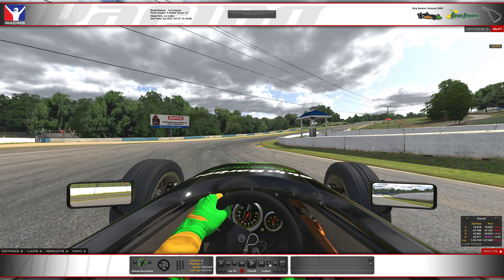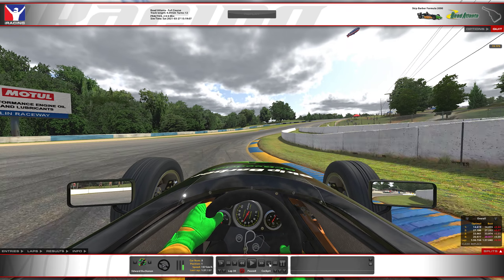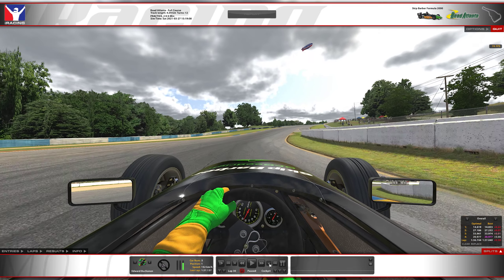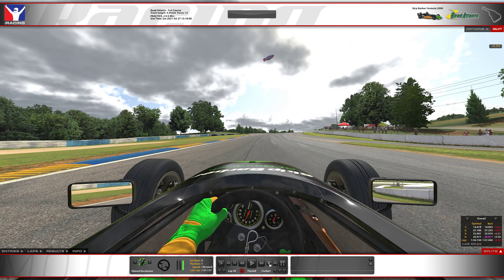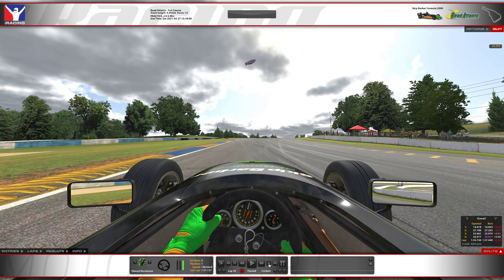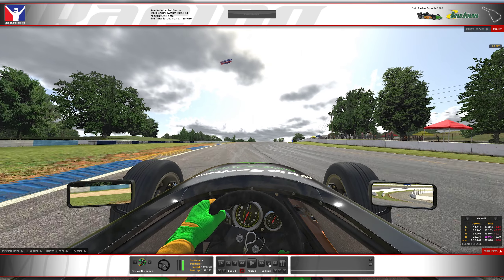Getting on the throttle a little bit just to settle that back end. You want to aim for the curbs up here, get into the camber — this corner will help give the car a little rotation. Getting on the throttle as early as you can, 4th gear again. If you feel you're running wide you're going to hit these curbs or get onto that grass — lift — because otherwise you are going to say hello to that right hand side wall and have a real bad race.